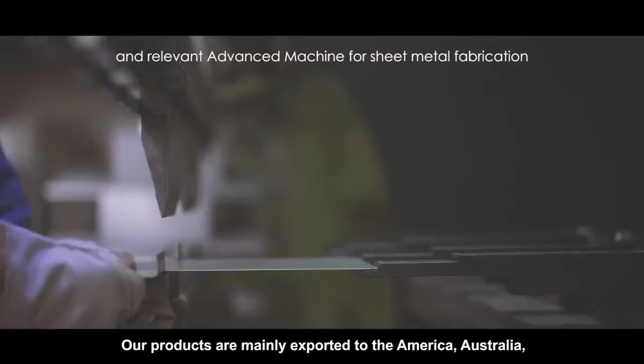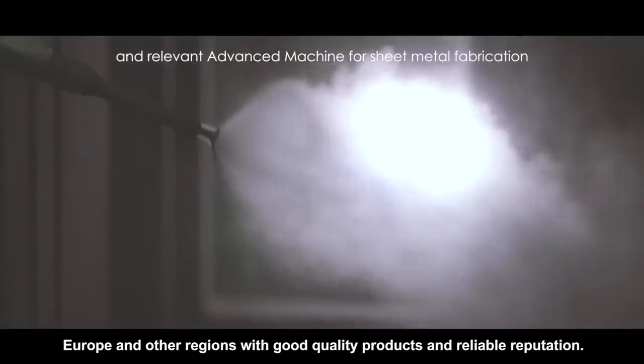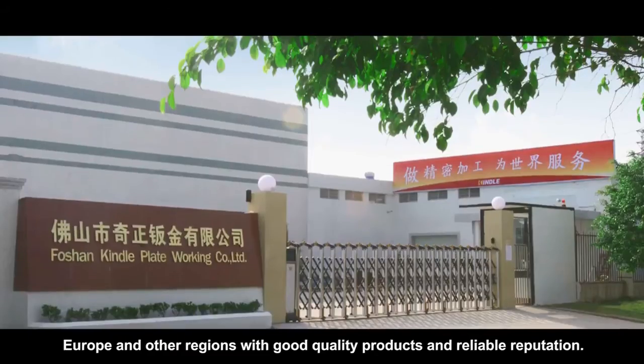Our products are mainly exported to America, Australia, Europe, and other regions, with good quality products and reliable reputation.